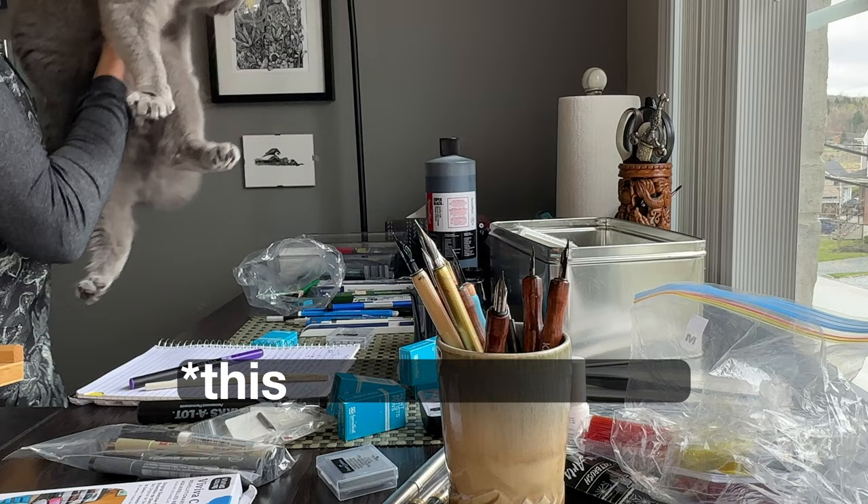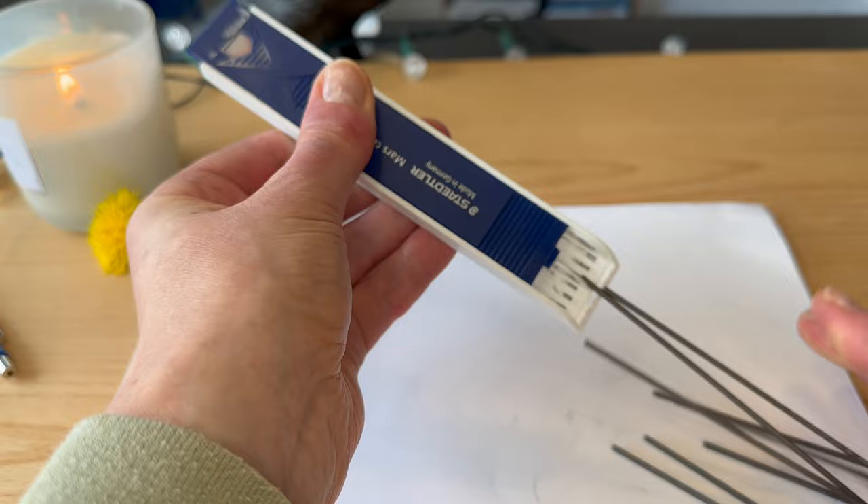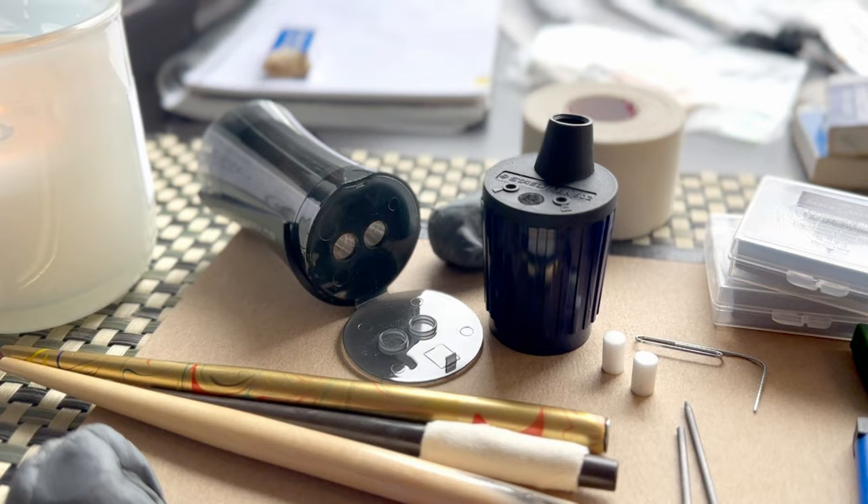As I got more serious about drawing and gradually upgraded my tools and materials, I discovered that some of these were not that straightforward to use. It was only after using them for a while, or even doing some research, that I realized there was a theme.